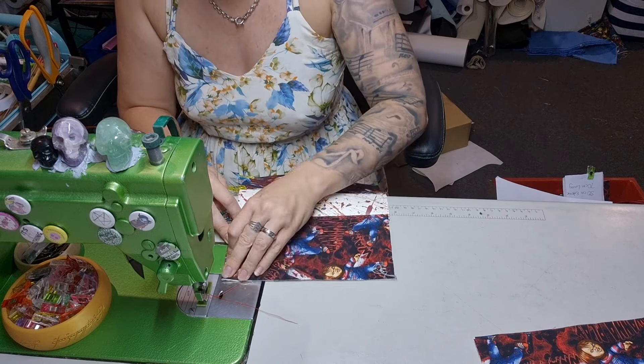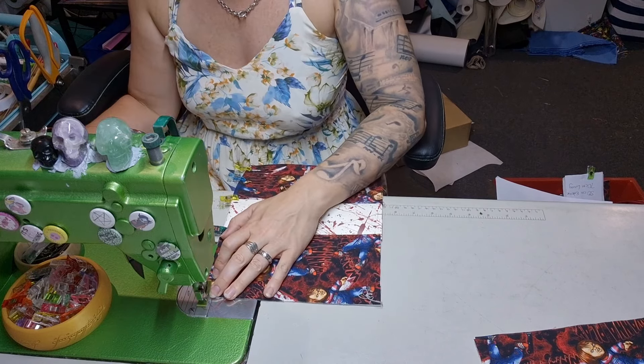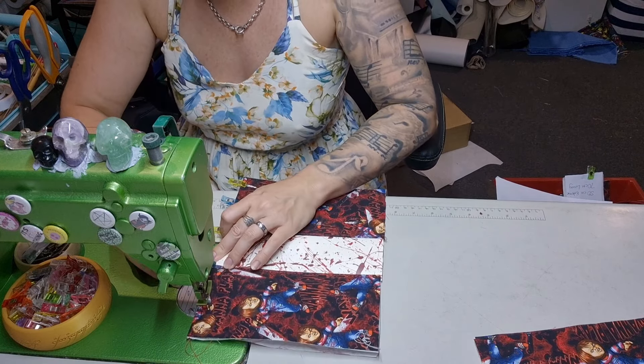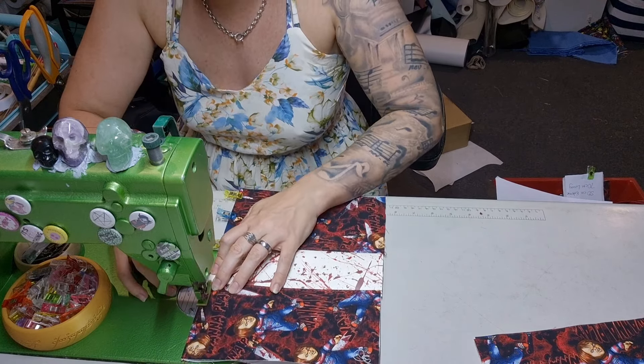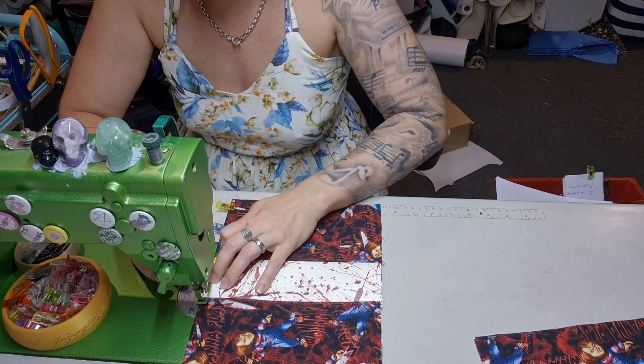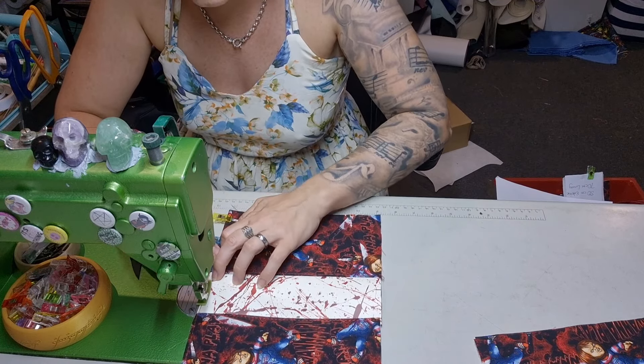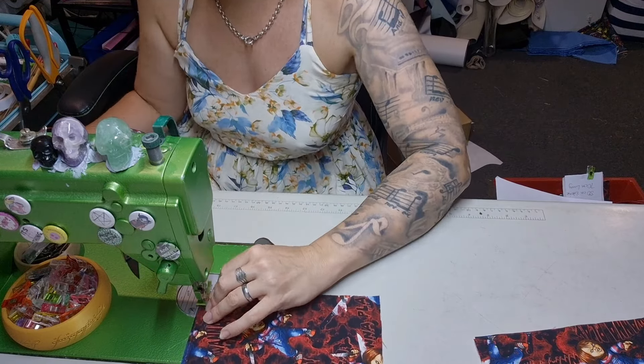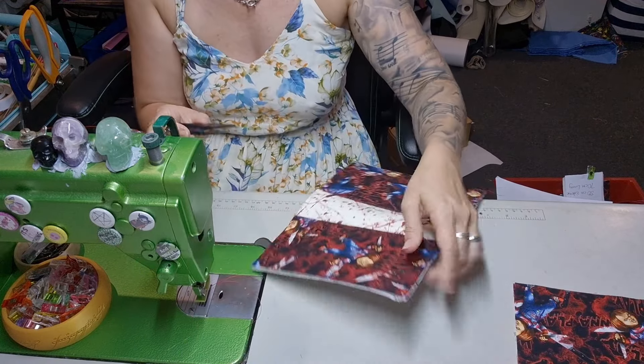I'm going to go up to a four stitch length so that these stitches match the top ones — it's nice to match. Stitch, back stitch, and I'm stitching an eighth of an inch. All my top stitching is an eighth of an inch, but if you're not comfortable doing that so close to the edge, do a quarter inch — it won't hurt.